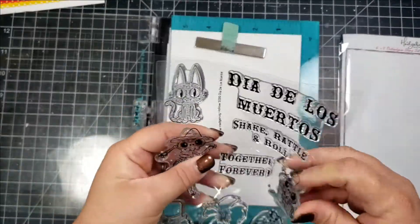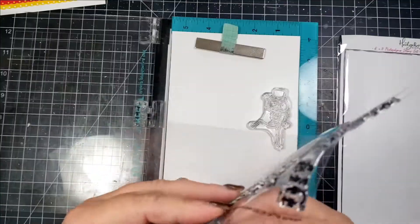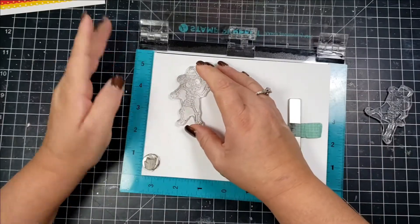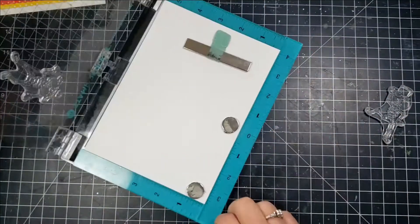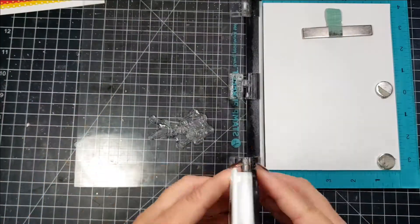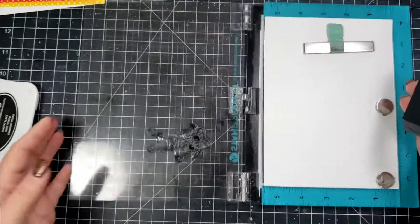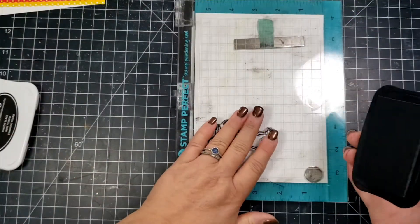I'm taking a card panel and I am going to be doing this in a landscape orientation. I've gone ahead and laid out my strips how I think I want them, and then I'm going to take some Memento Black ink and stamp up these little dancing skeletons.